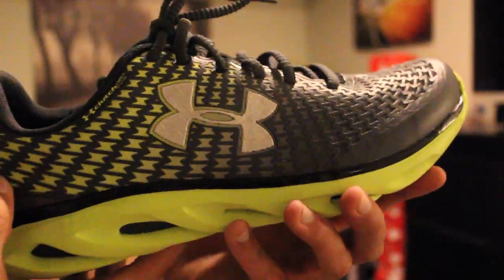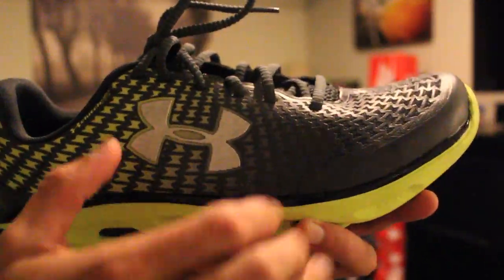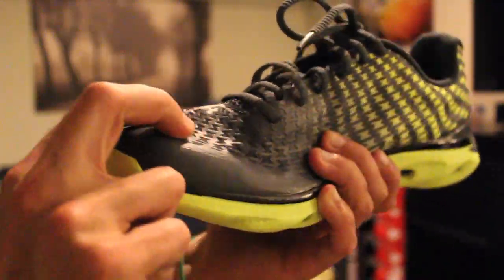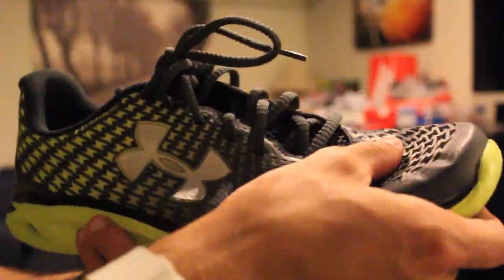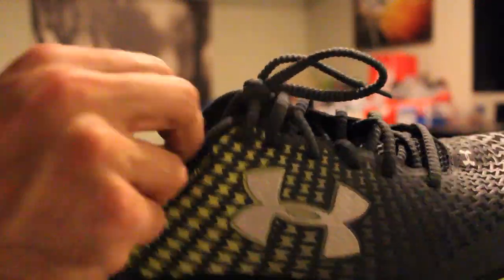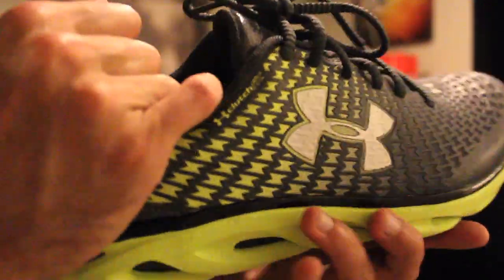Here's a closer look at the shoe. As you can see, that Clutch Fit is along the entire upper of the shoe. It's really just this nice material that's going to move with your foot. So if you're cutting, the whole shoe goes with you. It allows a lot of movement inside of the shoe while still keeping your foot locked down.